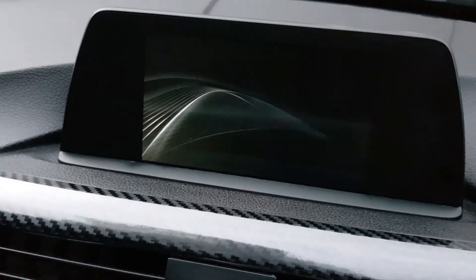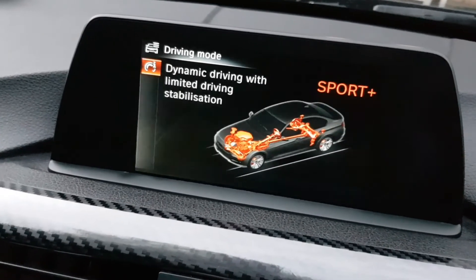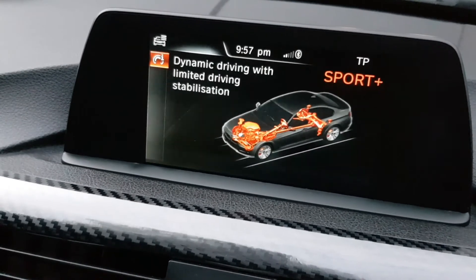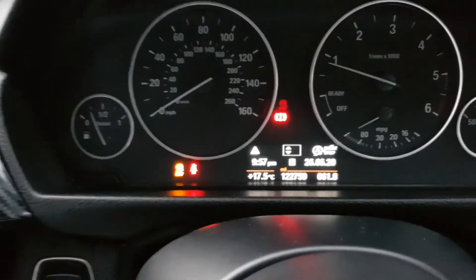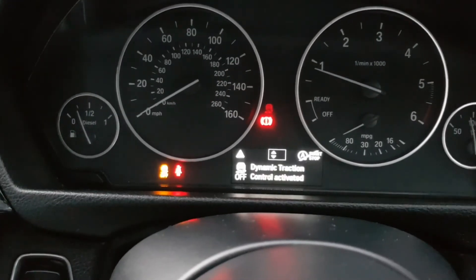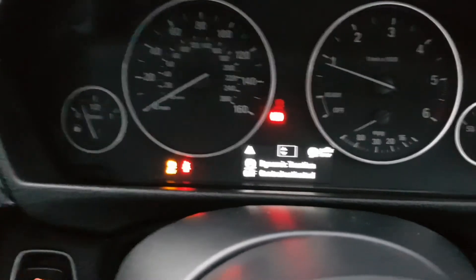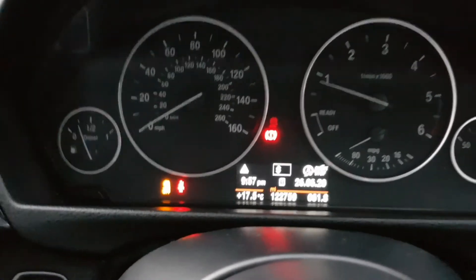Looking at the iDrive and the cluster — we were in Comfort before, then Sport, and now Sport Plus is there. In Sport Plus, Dynamic Traction Control is off, so there's no more traction limiting. You can go sideways and drift if you want. Sport Plus is fully functional and working.